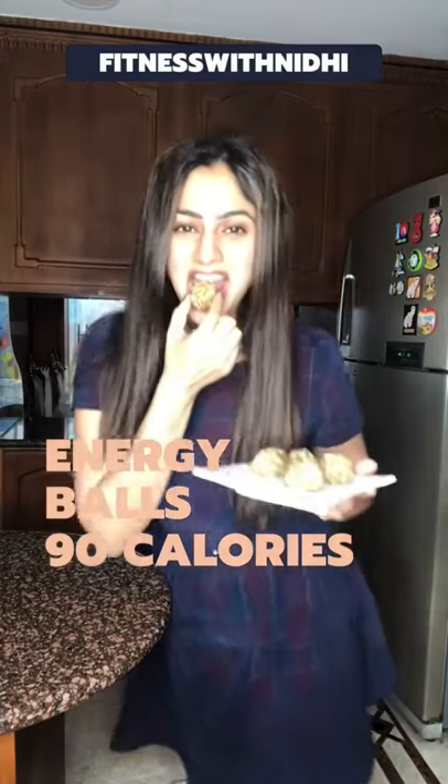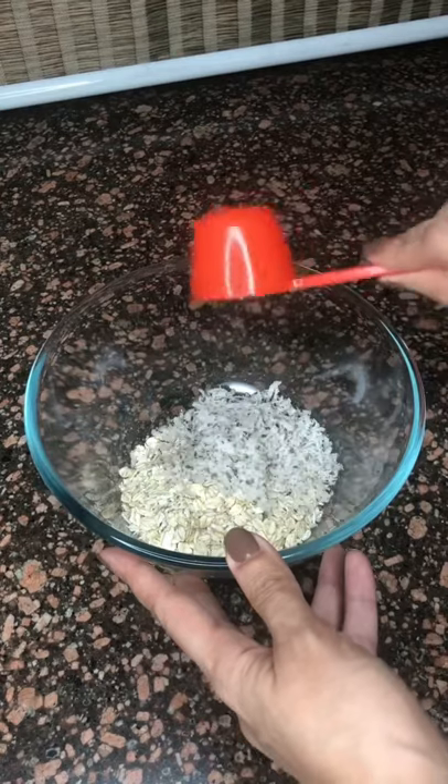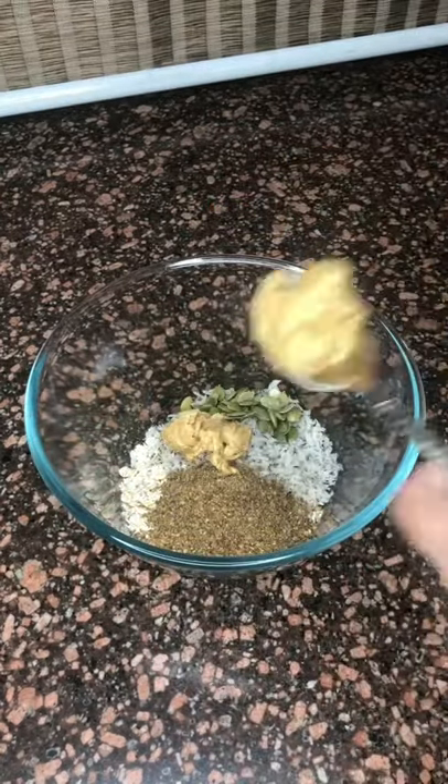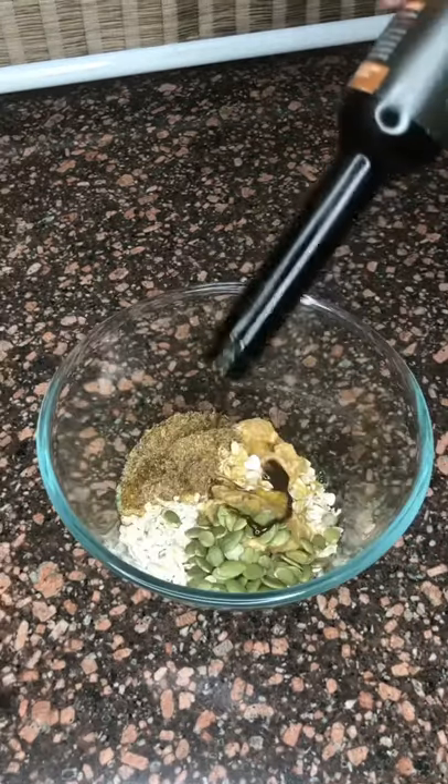Energy Balls anyone? Let me show you how to make these. 1/2 cup roasted rolled oats, 1/4 cup desiccated coconut, 1 tbsp ground flax seeds, 1 tbsp pumpkin seeds, 2 tbsp peanut butter, 1 tbsp honey, a few drops of vanilla.